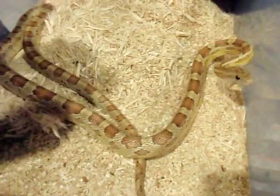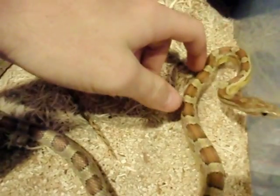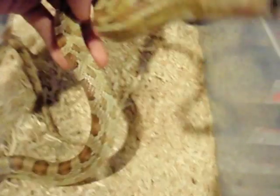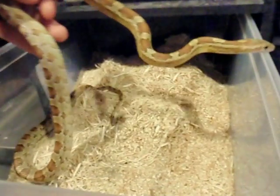He doesn't have very strong borders — very pale. If you like yellow snakes, these are really cool snakes to get into. They have some really pretty morph combinations.